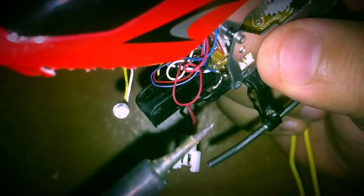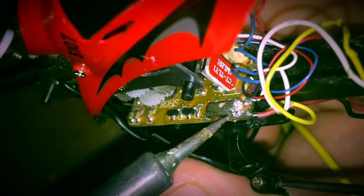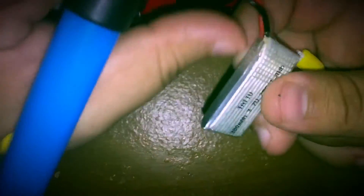I desoldered the old battery — here you can see the negative terminal — and then resoldered the positive terminal right here. That pretty much set it up so I can use it with my Hubsan batteries.